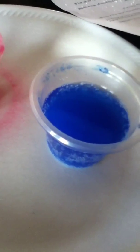Look, it's still giving a reaction. It's making something. You see the thing on the bottom? It's making something up. It's very interesting.